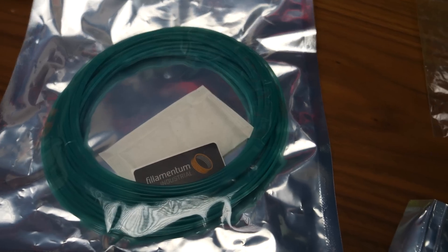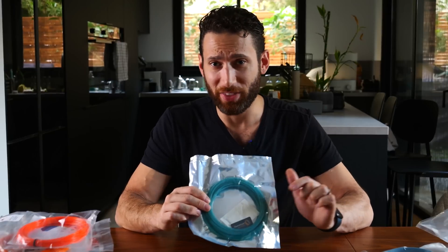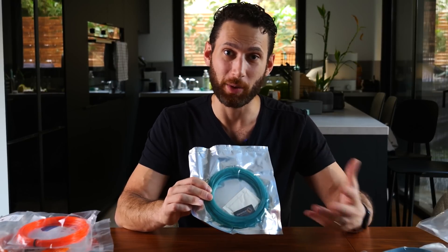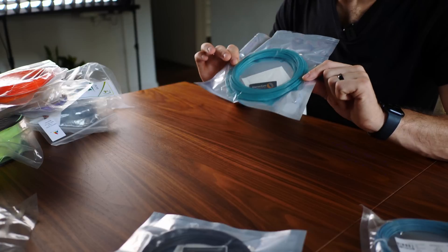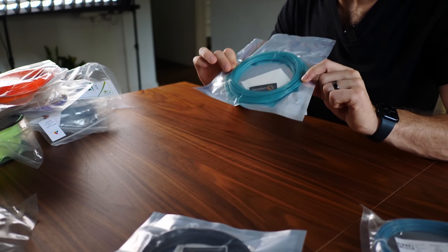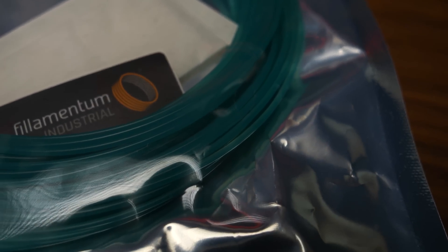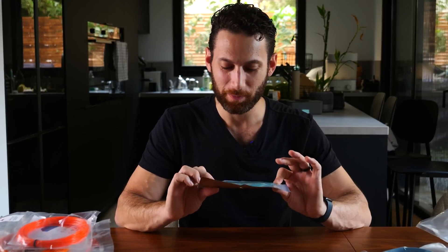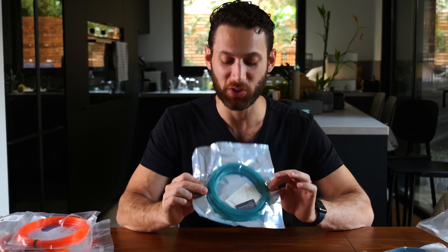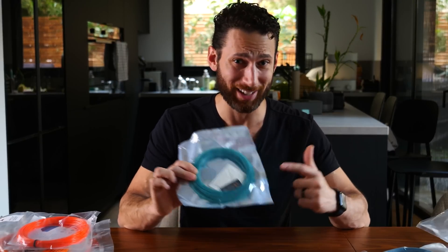Let's go back to the recycling filaments because this is such a cool one — this is Fishy Filament, specifically made by Filamentum. Some of you may know that nylon fishing nets are discarded in the oceans by fishermen once they've gone past their prime, and that's making up so much plastic waste in the ocean. Filamentum had the idea that nylon is actually a really expensive, really strong material — what if we just recycled them? What's cool is that the color changes depending on where the fishing net is sourced, since different nets blend in with different waters around the world. I've never printed anything with nylon, so I'm really excited to print with this.